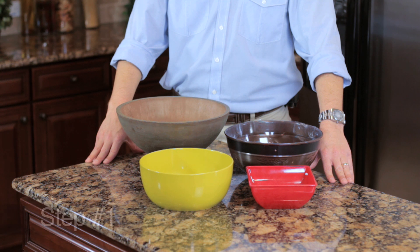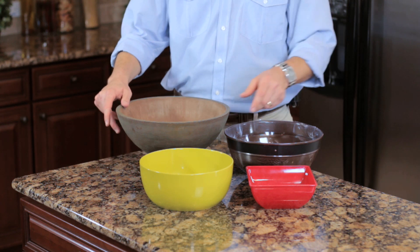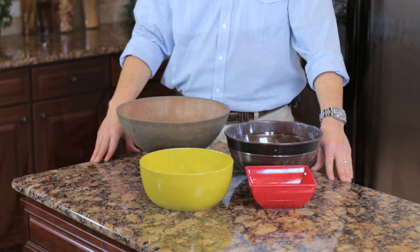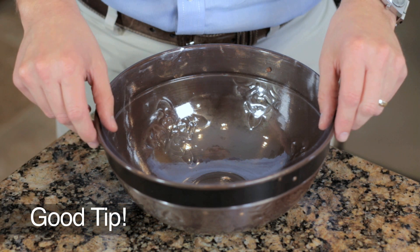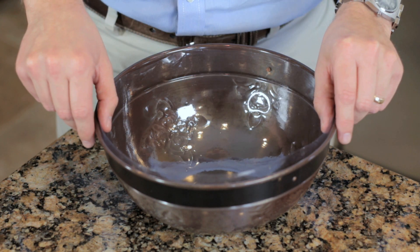Begin constructing your indoor container garden either indoors or out on the patio. Never allow direct sun on the foliage. Step one: select a shallow container in the size of your choice. There are numerous styles available in a variety of sizes and colors at your local retail store. Good tip: use a plastic liner for planting. This way you can easily remove the plants from the container and avoid making a mess during watering.